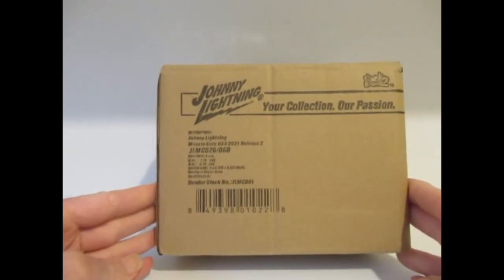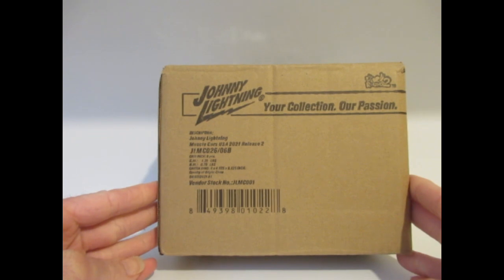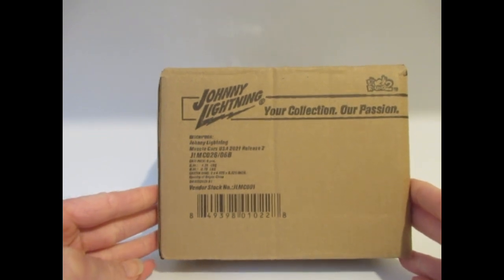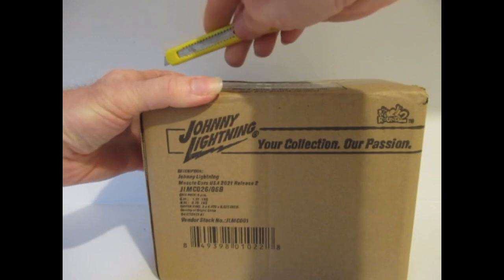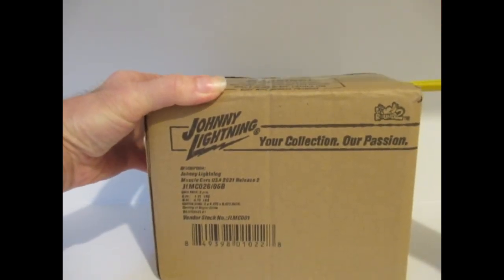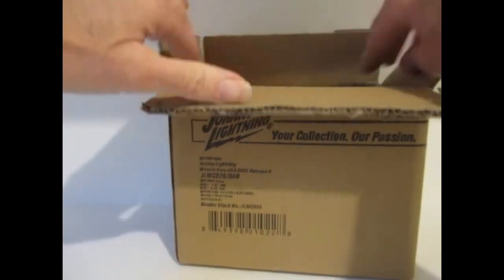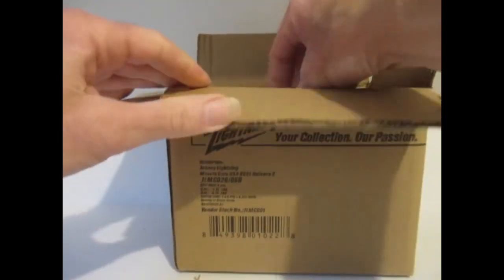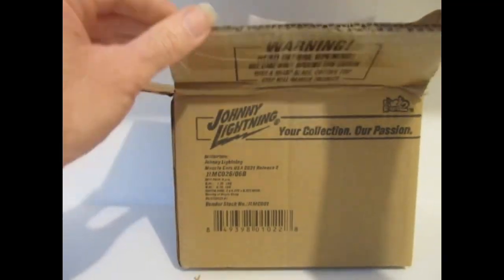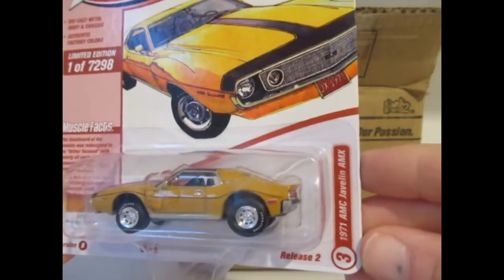Next I'm going to open a Johnny Lightning — this is Muscle Cars USA 2021 Release 2, Version B. I still like my Johnny Lightning. I've got quite a few more racks of course, so I'm having to unfortunately leave them in boxes at the moment. The first one out is this AMC Javelin AMX.